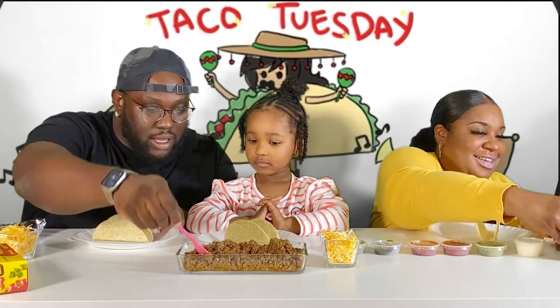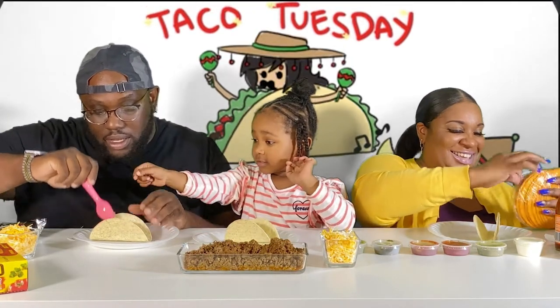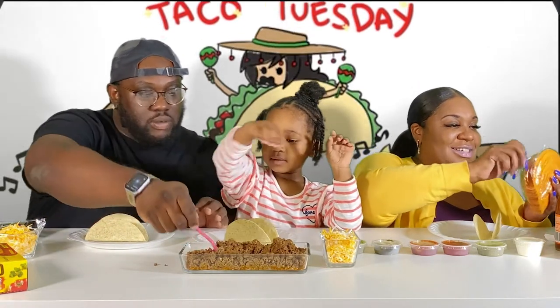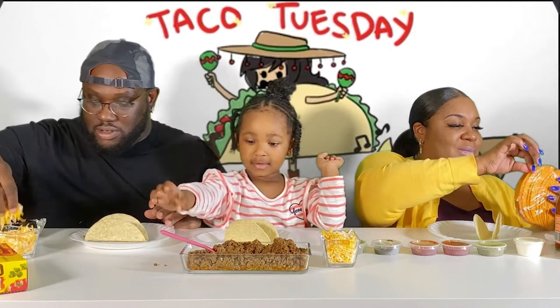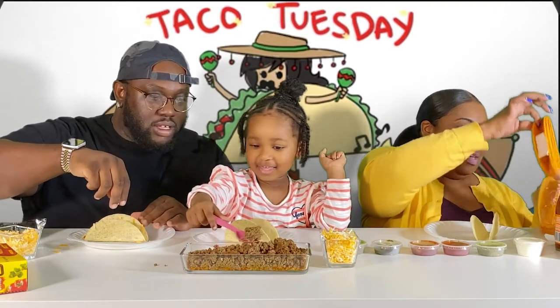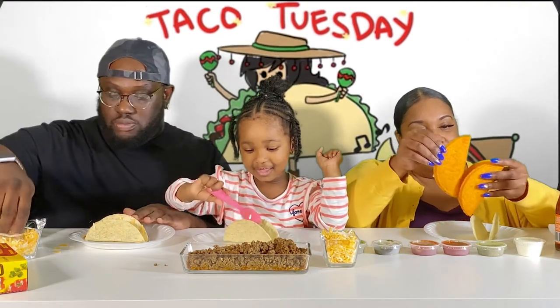All right, let me get some meat. Let me show you how to make a plain eater's taco — all you need is some good meat. There's some cheese, and Ryan's gonna put some meat in her taco. Okay, boom boom, put it in your taco shell. Good job!